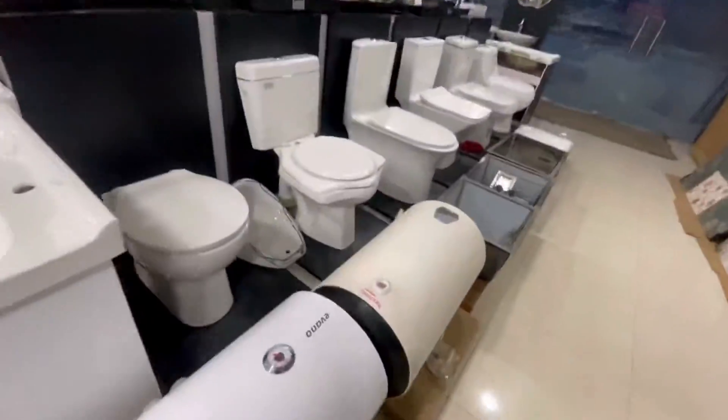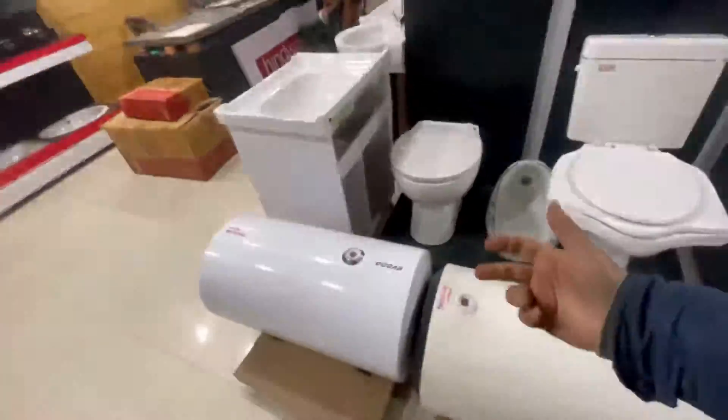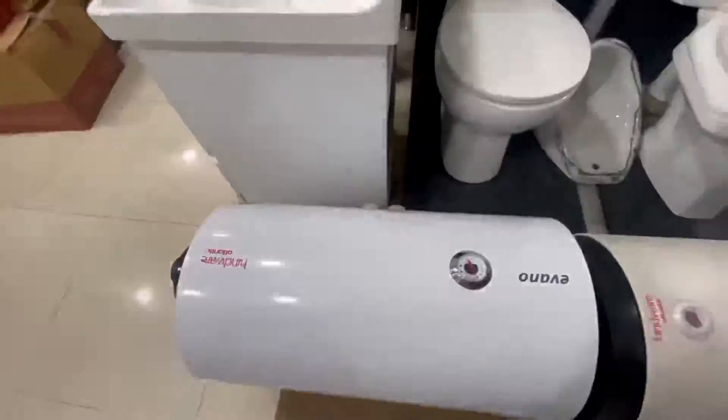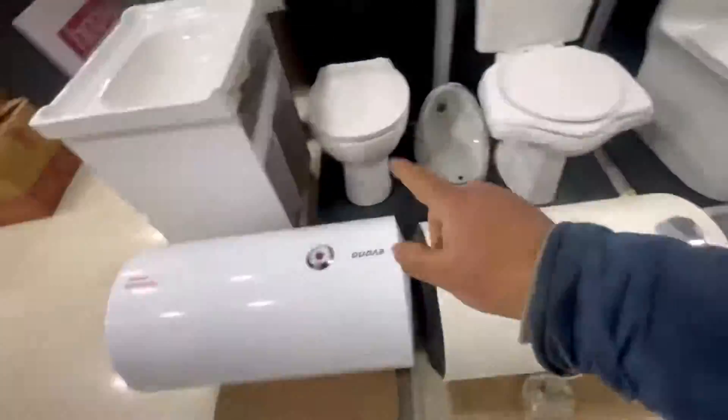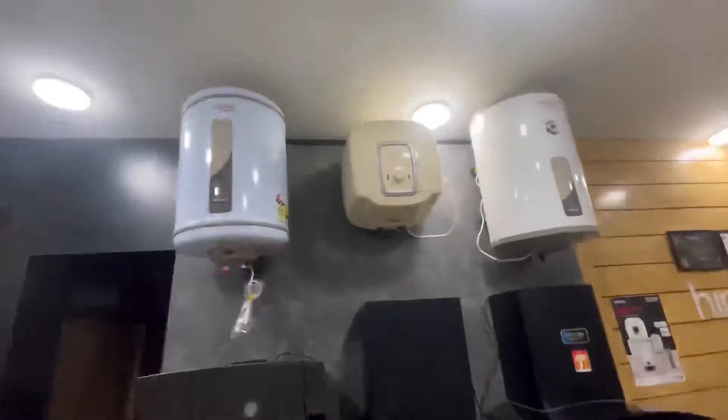Over 50 liters we have two new models. One is the Elishu 50 liters with a metal body, and the other is the Evano, also with a metal body. Both have controllers included. These are the two new models in our 50-liter range.